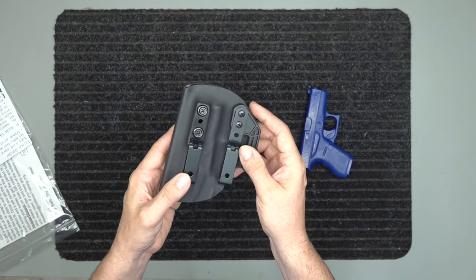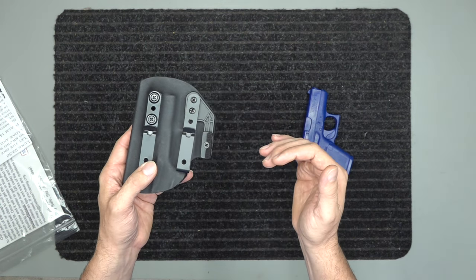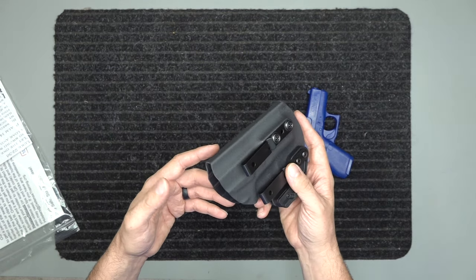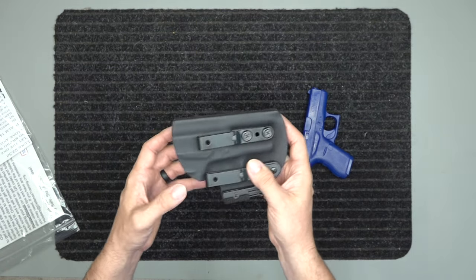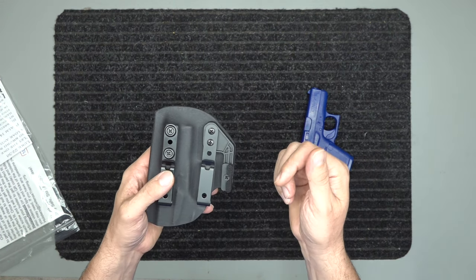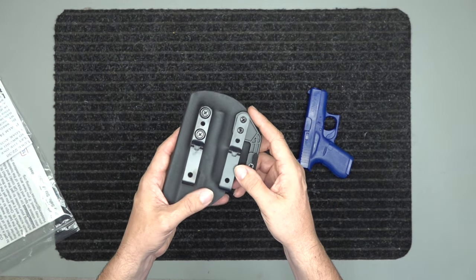Say you order it right-hand inside the waistband but you want to go to outside the waistband — I know a lot of times in the wintertime you're wearing a jacket, so you just go to outside the waistband with a jacket over it if you're concealed carrying. You can do that with this holster. This holster works for right or left-handed, inside or outside the waistband — it works well in all of those positions.